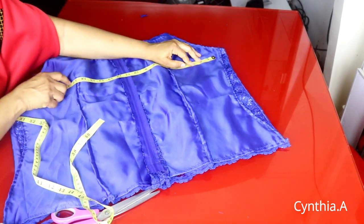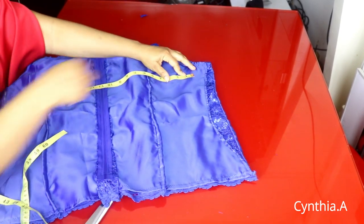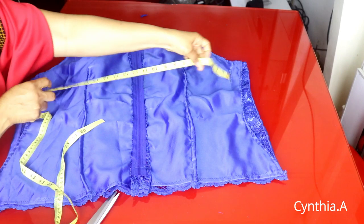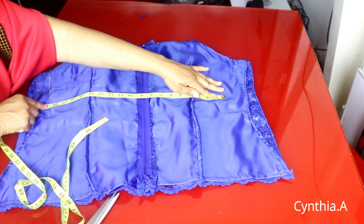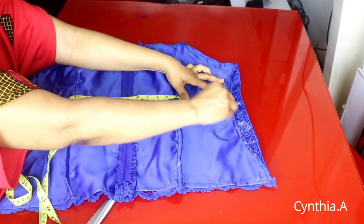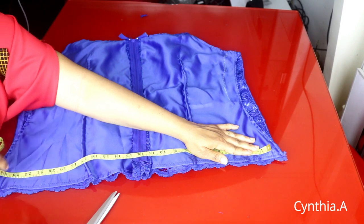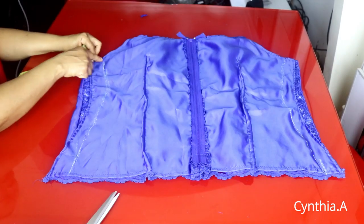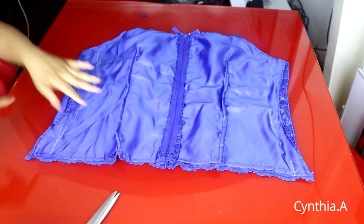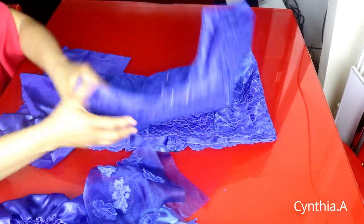I'll press it down and mark the measurements. Our hip measurement is 47 divided by two — that is 23 and a half inches. I'll sew right from the armhole to the bottom, the same thing on the other side. Then I'll show you how we can make the ruffle sleeve at the bottom. I'll finish sewing both sides together.